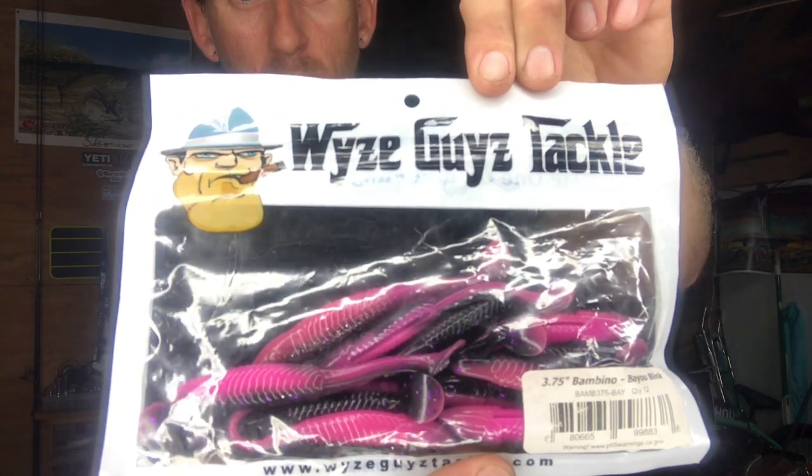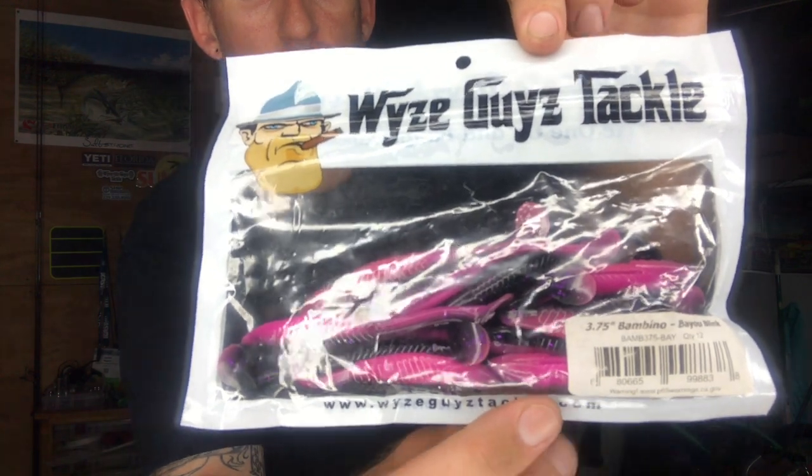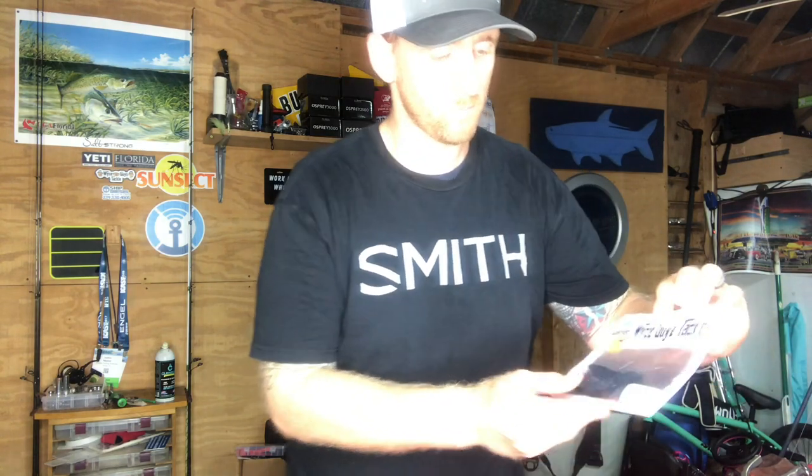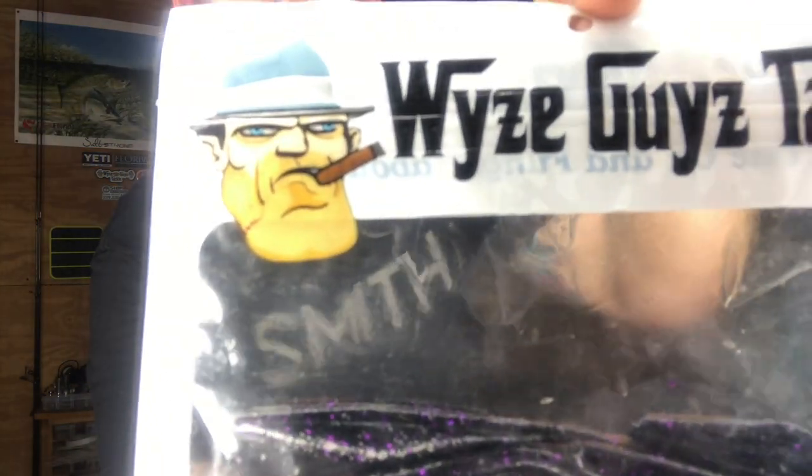I'm going to show you the bag so you can see exactly what it is, and I'll link these down below in the description. This is a 3.75 inch Bambino in the color Bayou Blank, from Wise Guys Tackle — he's out of Estero, Florida, local to Southwest Florida. I've been throwing these for over a year, love them. The owner Steve is a super nice guy, fast shipping, and the package comes with 12 baits which is more than most companies. And this is the Purple Rain, which has been my current favorite.